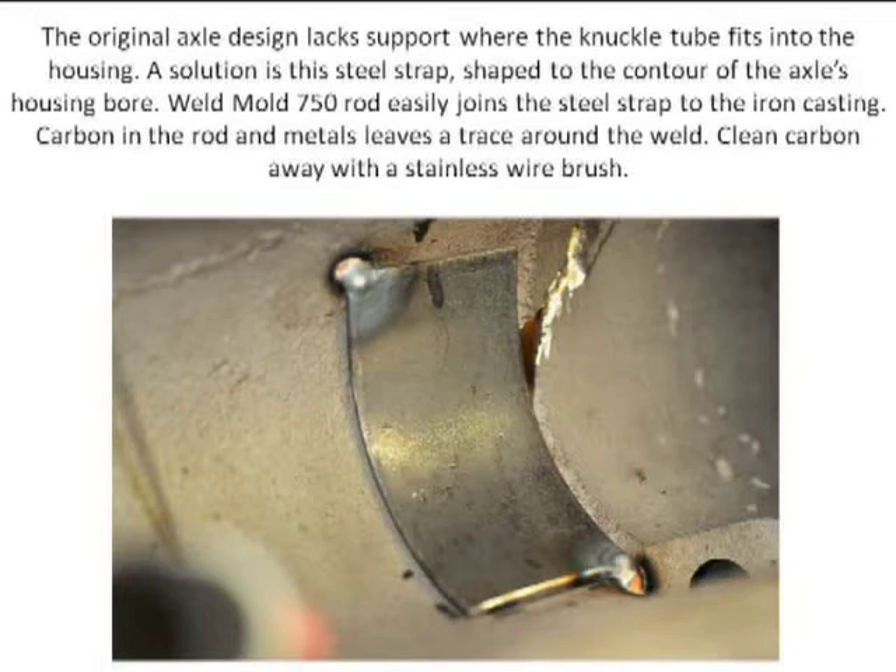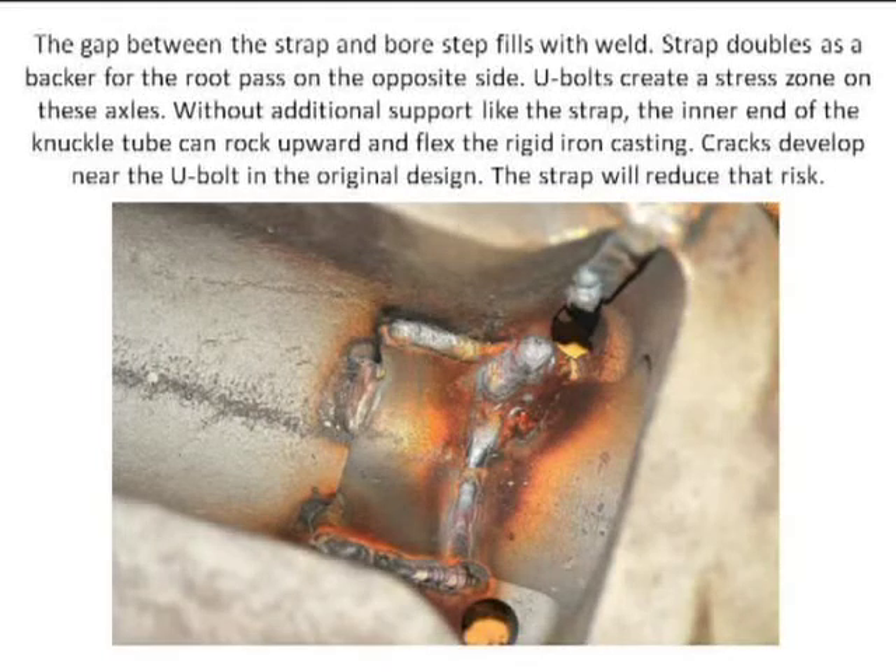I want it better than original. Where did it break? It broke where the U-bolts attached. This is one of the U-bolt holes here, the other one is up in this area. Just inboard of where the knuckle tubes went in was the weak point. There was a step here, an actual step — and it's going to break right at that step. So this is mild steel strap. The weld mold 750 will actually weld cast iron and mild steel together. I've tack-welded this with TIG — cast iron to mild steel with the 750 welding rod. There's a piece I put in here for reinforcement.